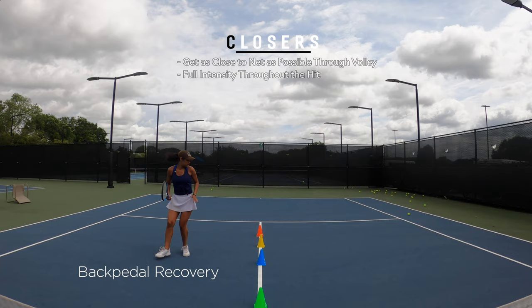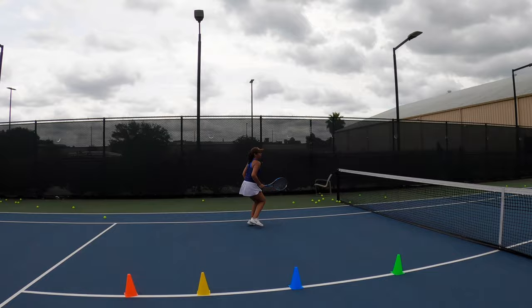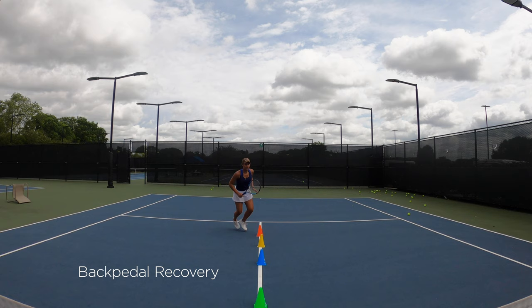For the next exercise, Jo's goal is to get as close as she can to the net when striking the volley. When recovering, she's going to make sure that she backpedals before moving on to the next shot. Notice here that there's full commitment on engaging the volley — there's no hesitation, just intensity towards the hit.